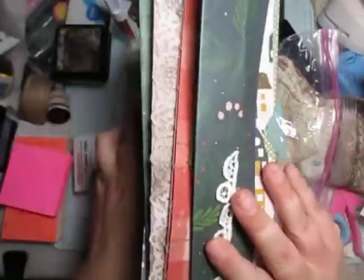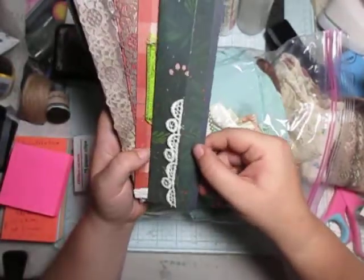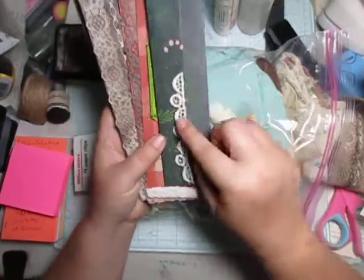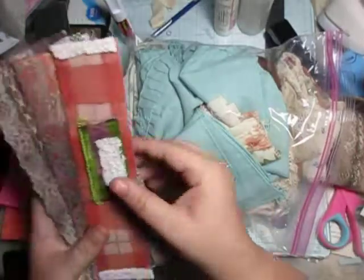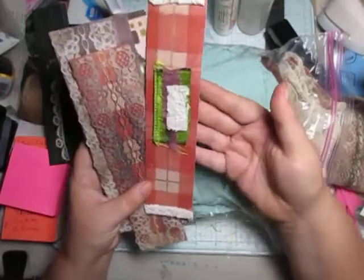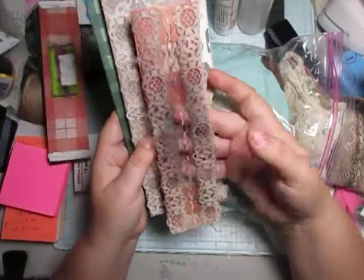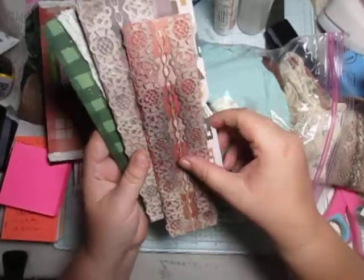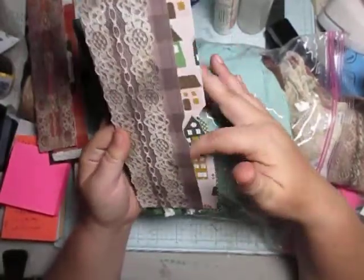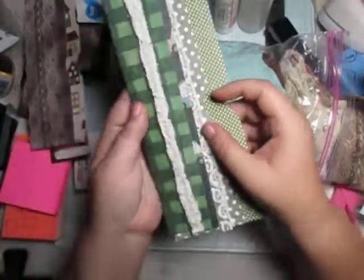I wanted to show you some of the ones that I finished — the belly band inside pockets. This was a belly band that I made, I just added a little lace down the side. This one I didn't make into a double belly band. This one I made into a double belly band like the other one, and I added a third pocket — so there's a pocket here, a pocket here, and a pocket here. These are the ones that we did together.